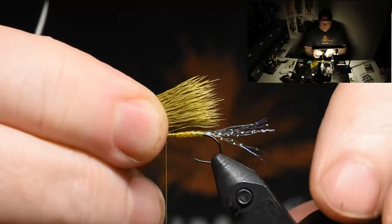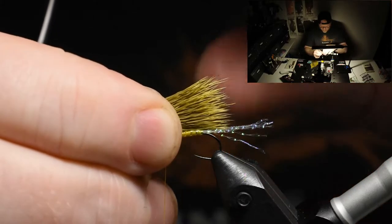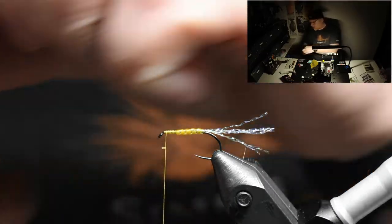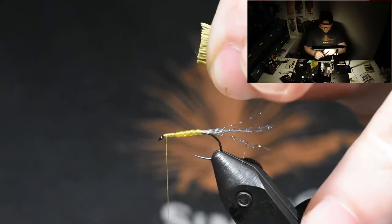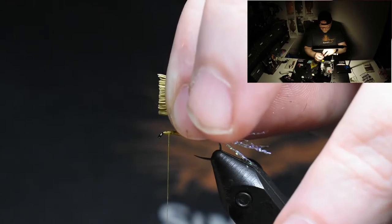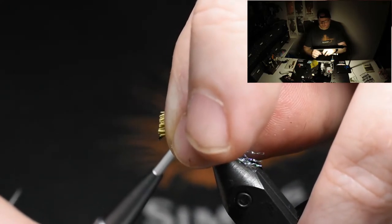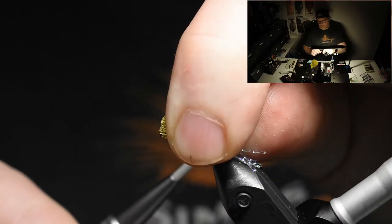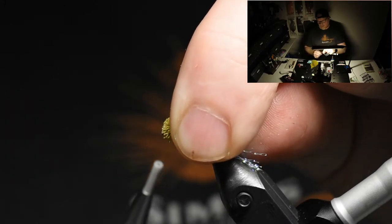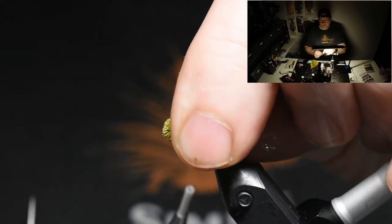So I'll just measure in the wing. We don't want the wing longer than the end of the hook, so this will be really perfect. I'll just cut it right where I have my fingers. Make sure that your tying thread is unwrapped so it will just fall over like this. Make one small turn, keep pushing your fingers together to the hook, and about three or four turns.